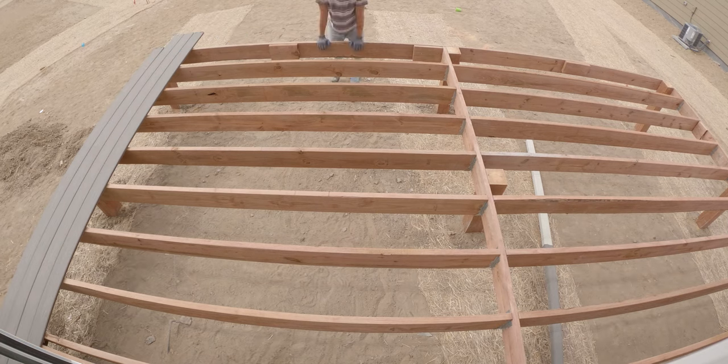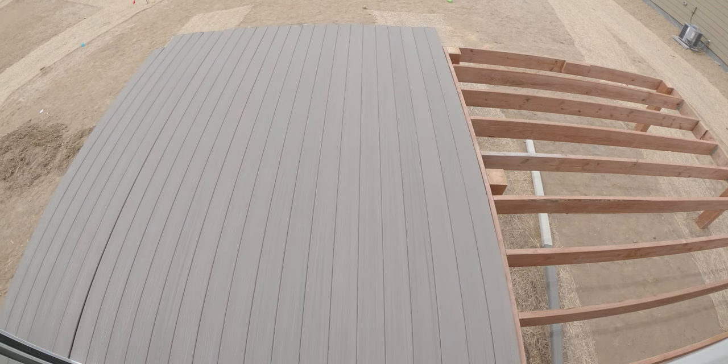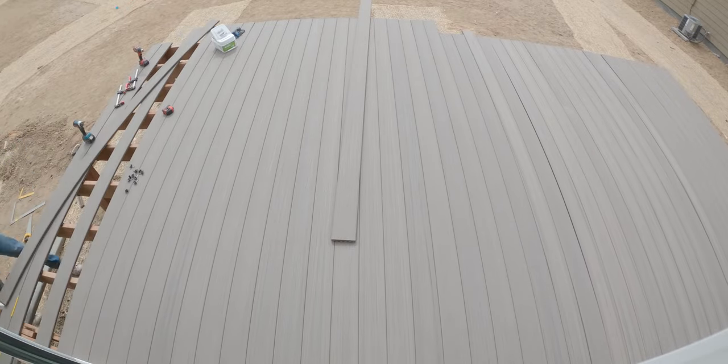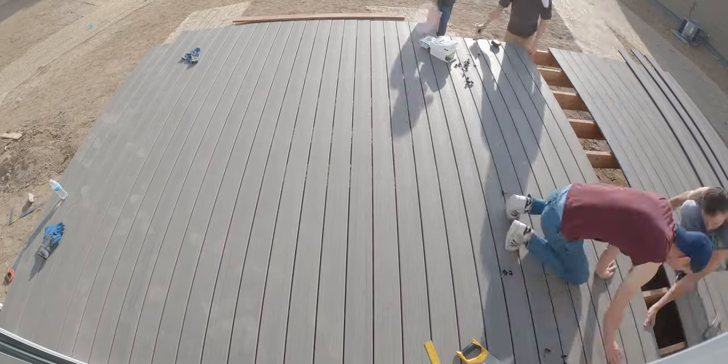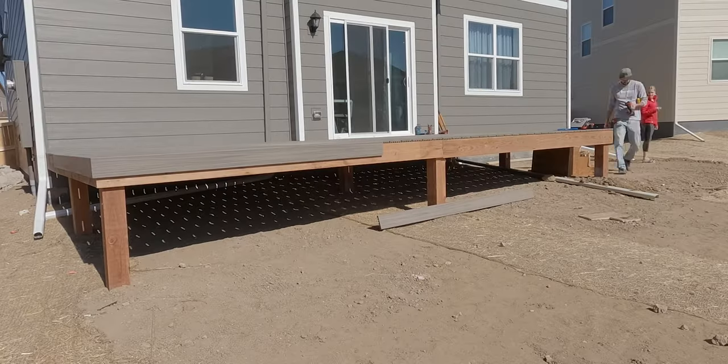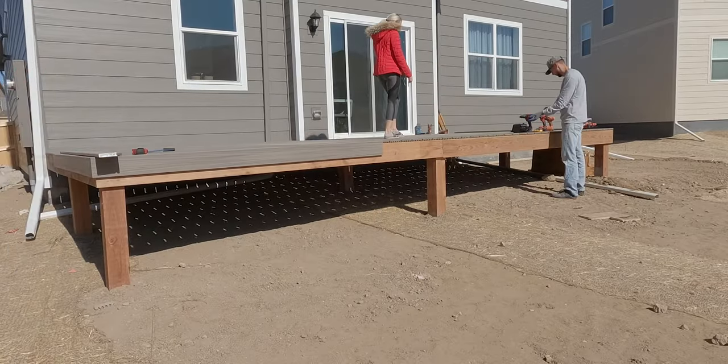Now we bring out the Trex. We went with composite flooring to ensure the longevity of the deck. Plus it looks pretty cool to see the fasteners hidden in between the boards rather than on top. We also used Trex square edge boards for the outside border.